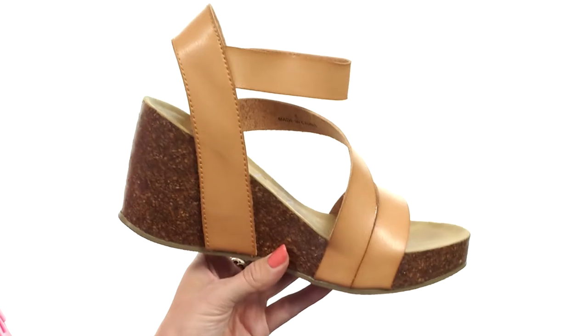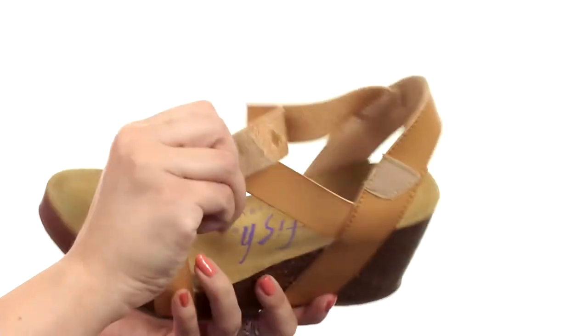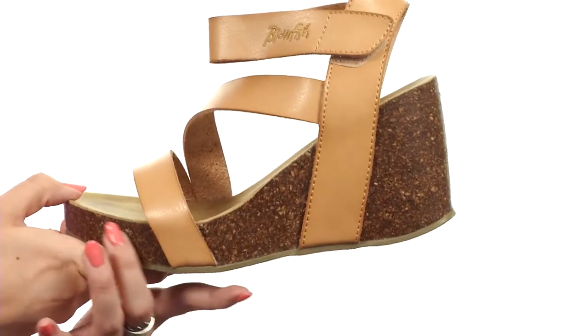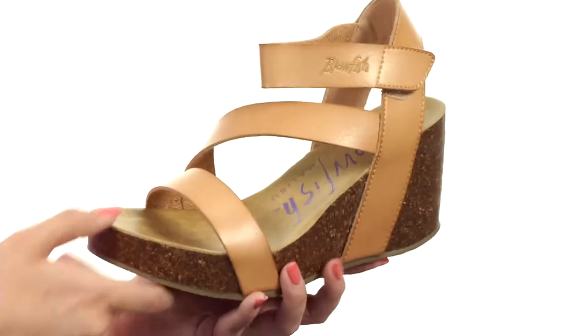This wedge is made with a polyurethane upper. I love the asymmetrical straps — they're easy to put on. There is adjustability here with the hook and loop strap as well. Soft lining and a lightly padded insole for comfort. You have a cork wrapped platform wedge going on, and it's all on top of a man-made outsole.